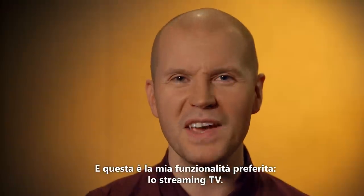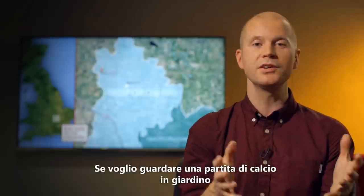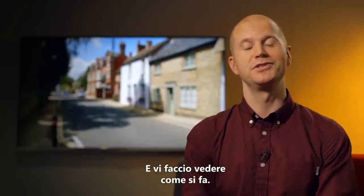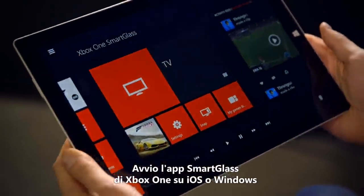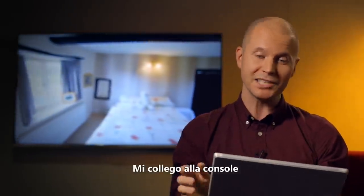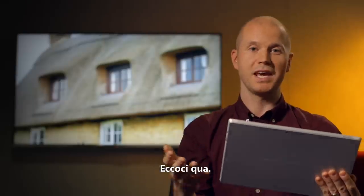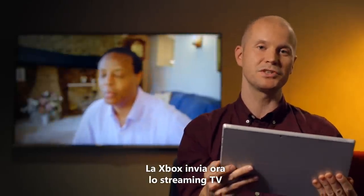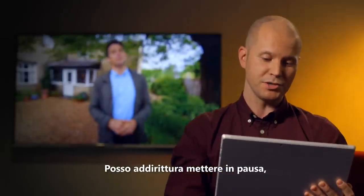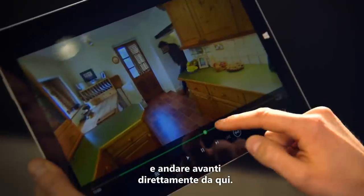Now here is my favourite feature: TV streaming. If I want to watch football in the garden or the bedroom instead of the living room, now I can. I'll show you how to do it as well. I fire up my Xbox SmartGlass app on iOS or Windows — Android's coming soon as well, I promise. I connect to my console and then choose Watch TV. And there we go, the Xbox is now sending the TV stream straight over the home network to my mobile device. I can even pause, rewind and fast-forward TV straight from here.